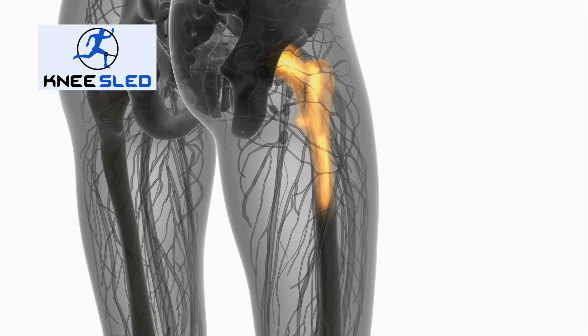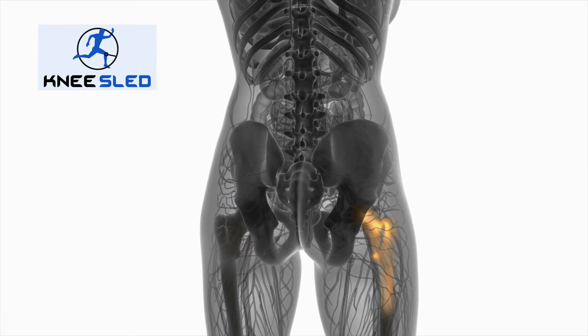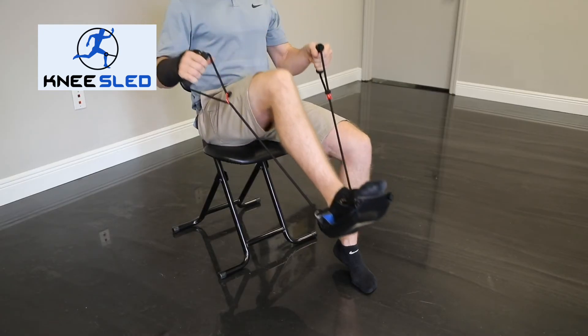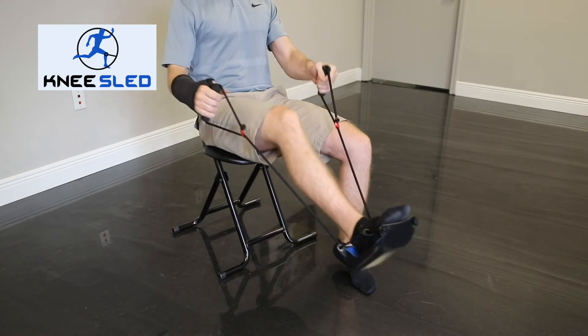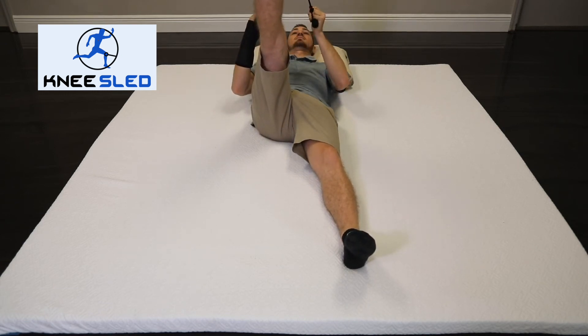The goal is to increase your range of motion every day. For example, you can perform hamstring stretches by keeping the knee straight as possible and pulling up and back on the rope. You can perform glute stretches by bending the knee and pulling straight back.